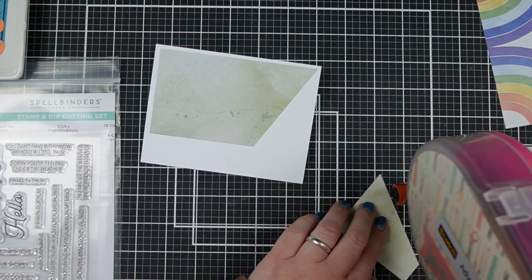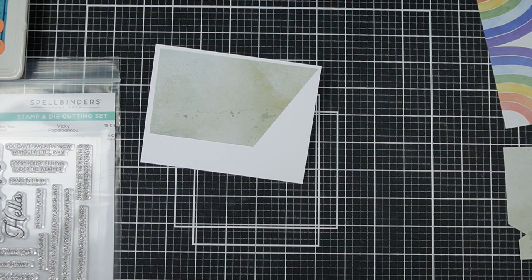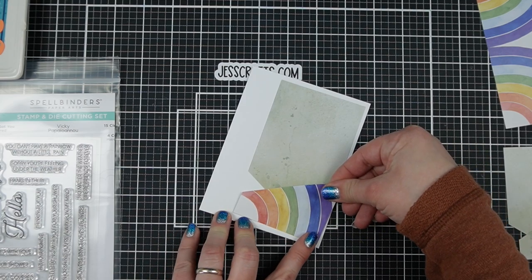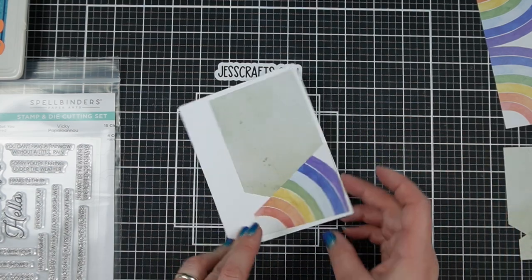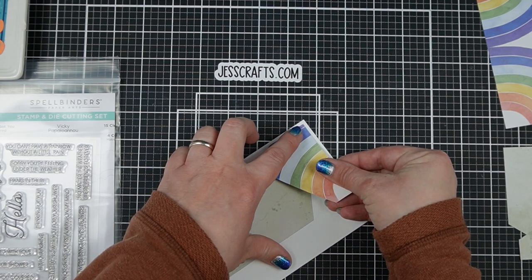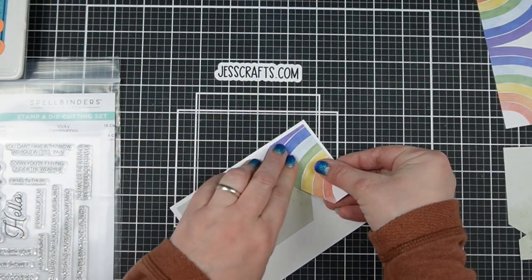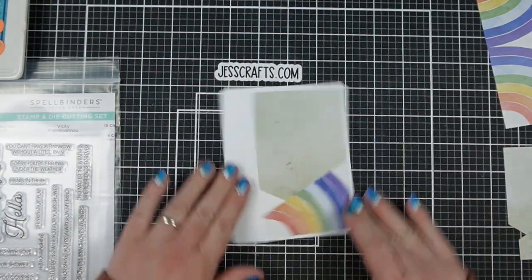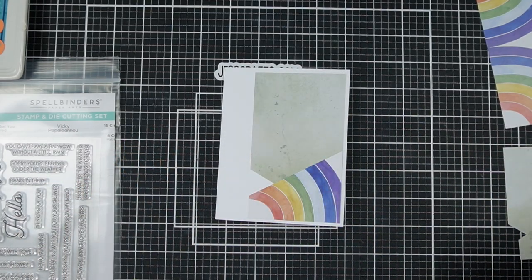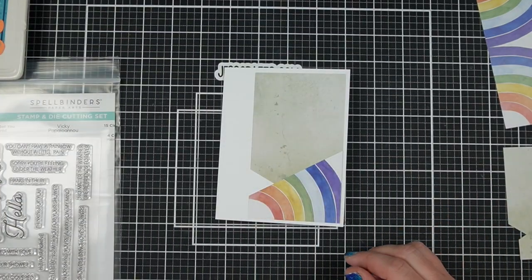Just add some adhesive to the back and layer them up. There are no mats for this project, which is what makes it super, super fast to work with. What you're going to do with your second piece of paper is line it up in the corner of your first one and along the edge so they overlap perfectly — and that is the sketch design.